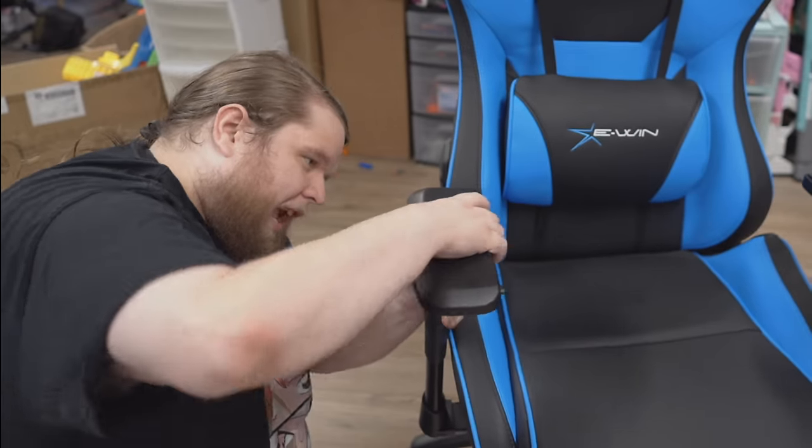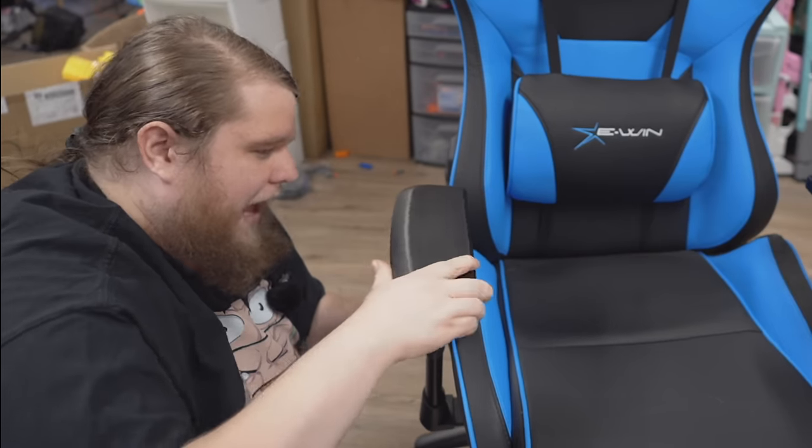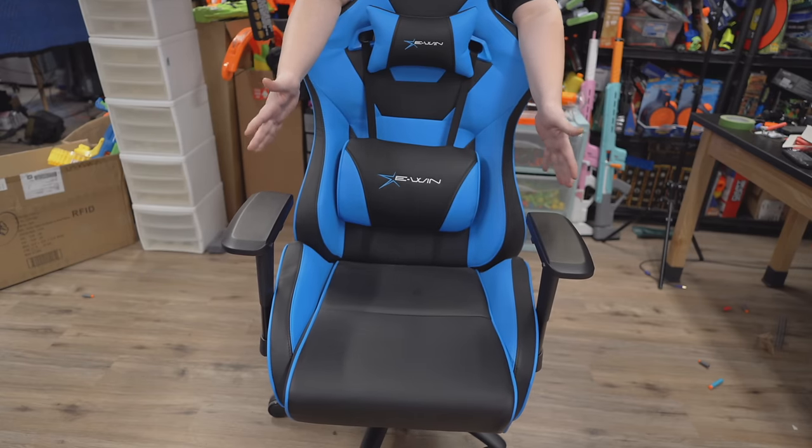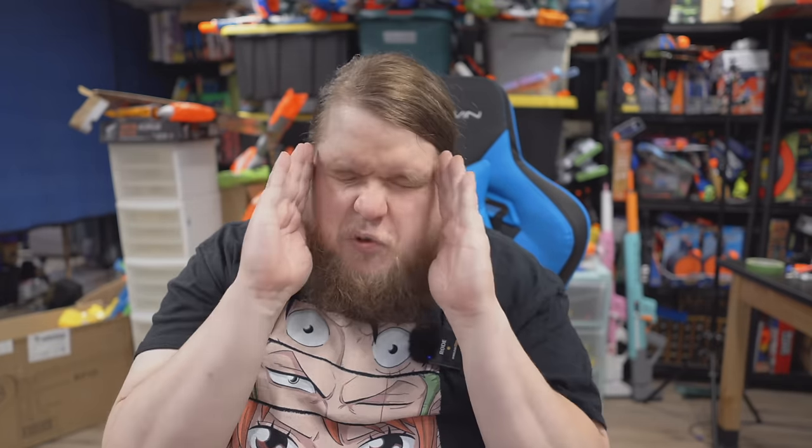Just a quick second before we get into the fun stuff. Ewan sent me this absolutely beautiful big boy gaming chair. It's got four directional armrests that can slide and adjust in multiple directions, a super wide and deep seat with a weight limit of up to 550 pounds. I've been using the Ewan Racing Flash XL Series chair for quite a few weeks now and it is a huge upgrade — sturdy metal base, all the adjustments you could want, and super easy to put together. If you're in the market for a new throne, check out Ewan's website in the description and use code WALCOMS7 at checkout to save 20% off your order.